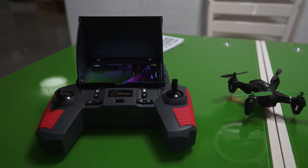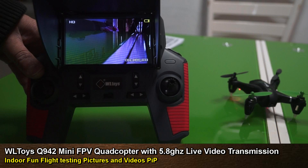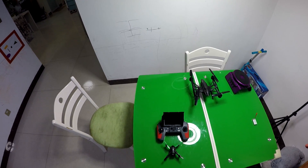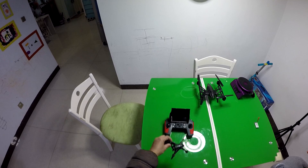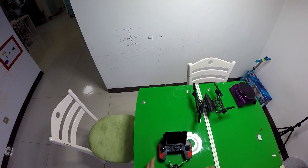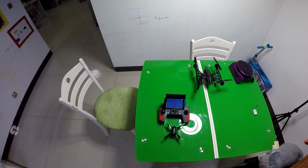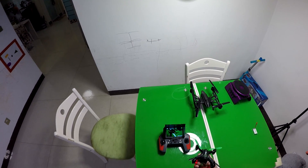Alright, let's fly the WL Toys Q942 — if I'm remembering the name right. Turn on the radio, put the quad battery in, wait for the video to show up... and lock it up — there we are.